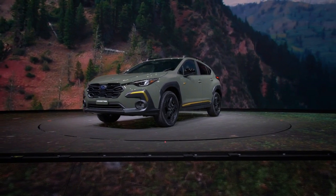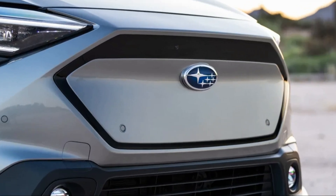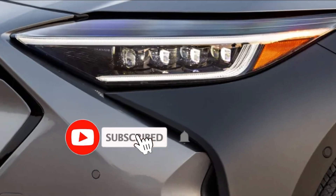That is Automotive Update today. What's your opinion, fellas? Please don't forget to write down in the comment section and hit the subscribe button.